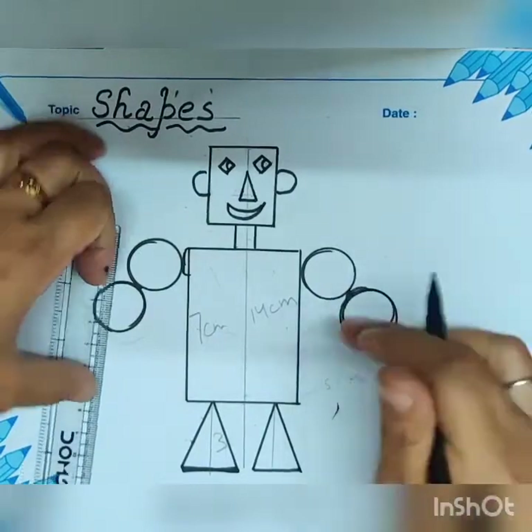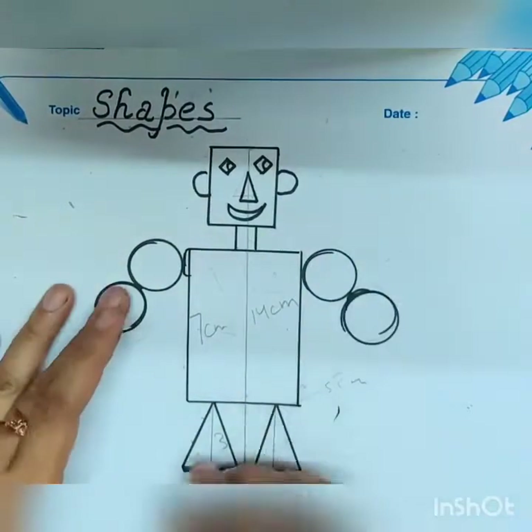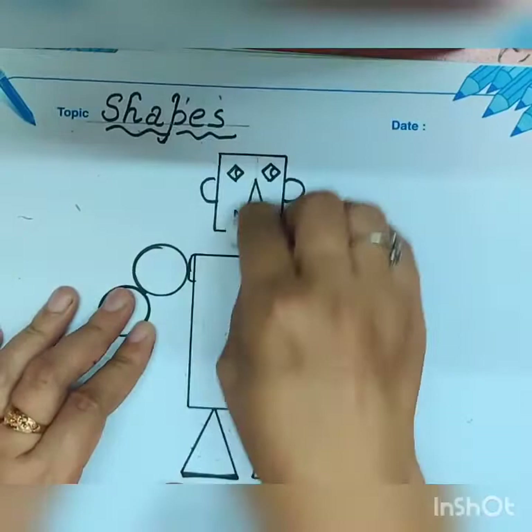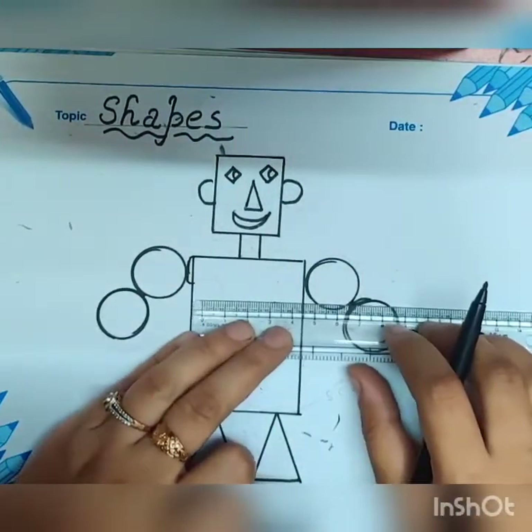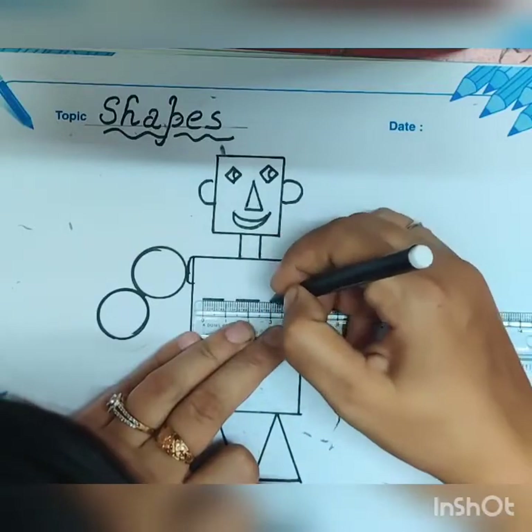Now erase all the center lines because they are just for measurement. Now draw the design.